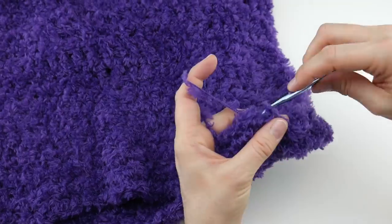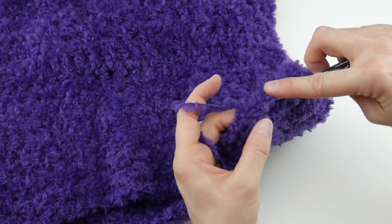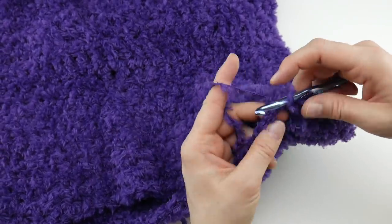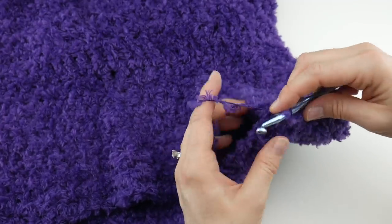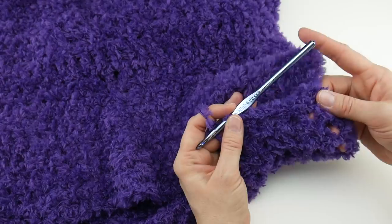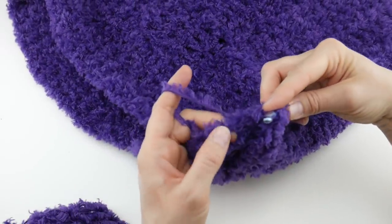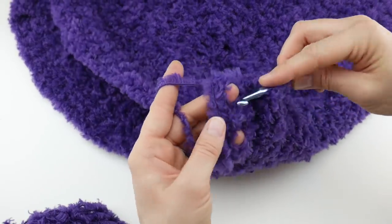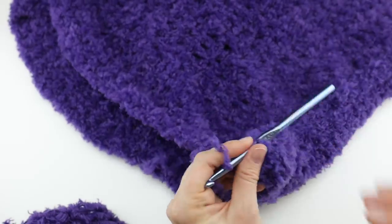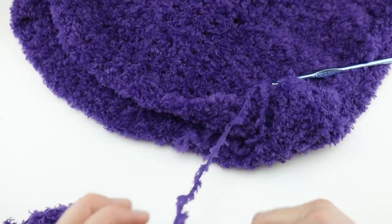Continue slip stitching into those spaces all the way across — the spaces are the easiest way to see everything. When you reach the very last space, slip stitch that last one, then grab your scissors and cut the yarn. Wrap the yarn around the hook and pull it right through. With the faux fur you may have a couple of little yarn crumbs but just a few.